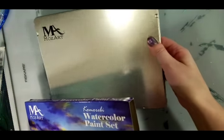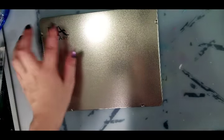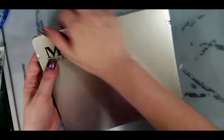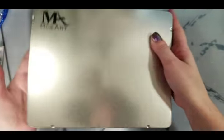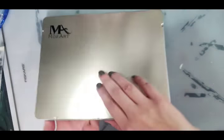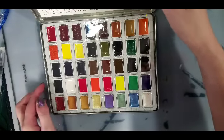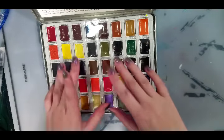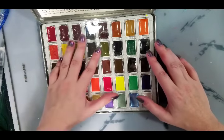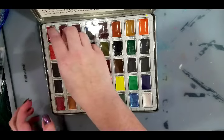It just arrived today. This paper sleeve is optional — it comes in a metal tin. You can even remove this sticker if you want to. It's a hinged tin, and it looks like it might be a repurposing of some pencil tins, like the Derwent pencil tin. Look at this — we have these poured hole pans.